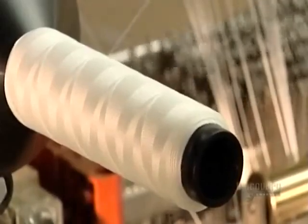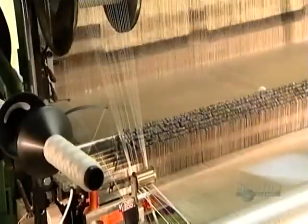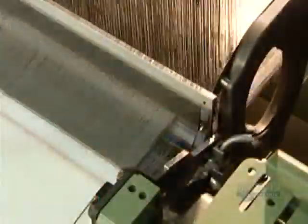Up to 10,700 yarns can be used to make the material. If even one of the thousands of yarns breaks, an electrical sensor will detect it and shut the loom down — so production never gets in a snarl.